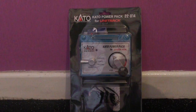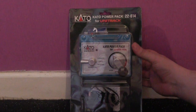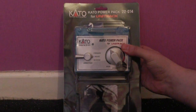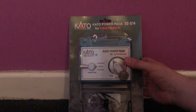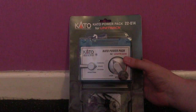Hi there and welcome to my latest review. This is a new model railway related review to come of 2018, and I'm going to kickstart my 2018 videos with the Kato power pack for the Kato Unitrack. This will be the workhorse of all my future model train review videos that I will be doing throughout this year and beyond.